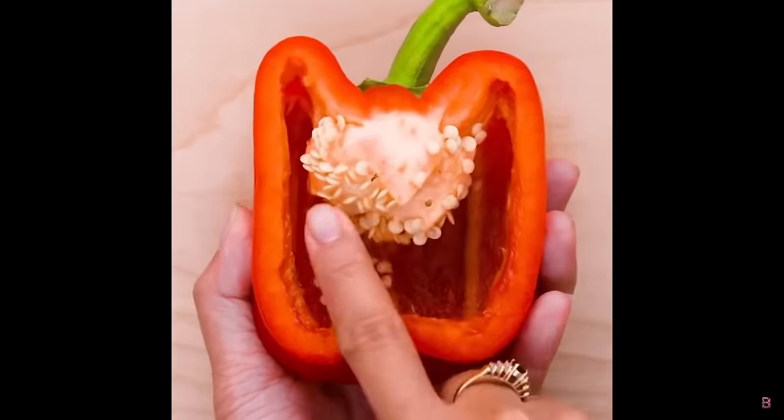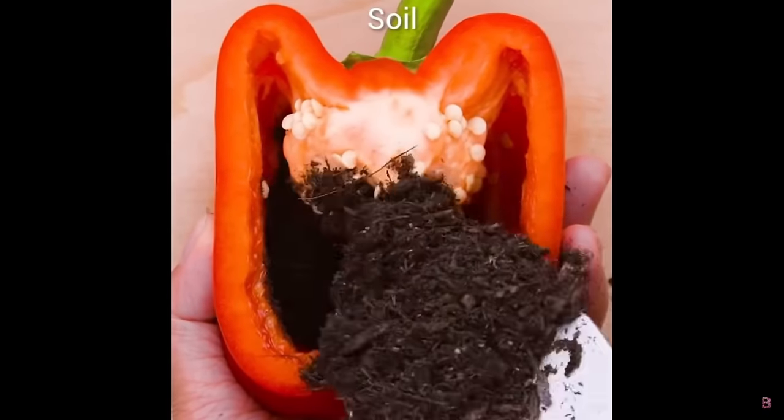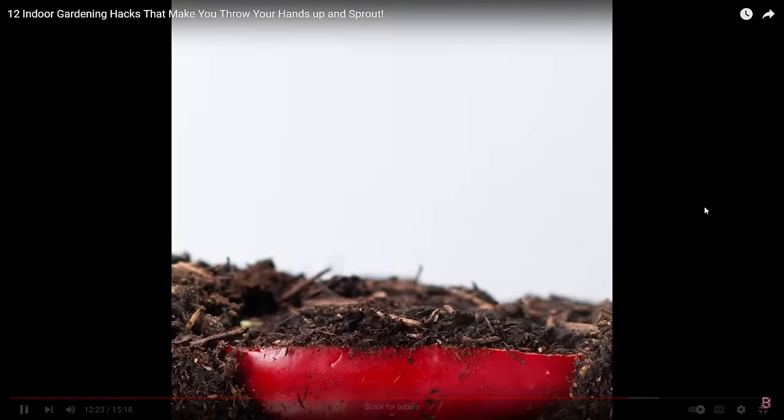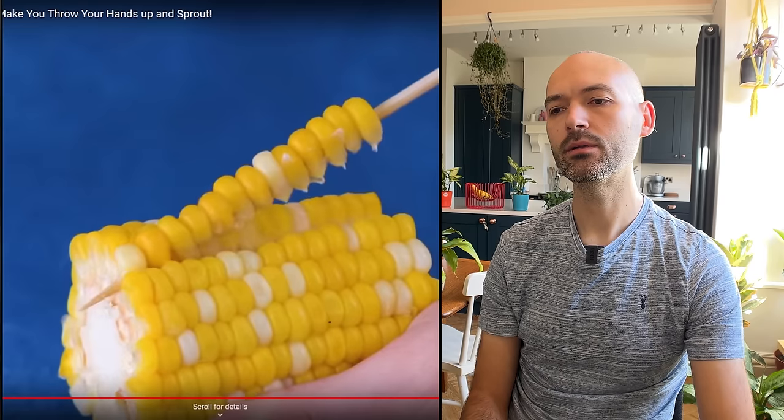We've got a bell pepper — taking the seeds, putting soil in the pepper half. Why bother including the pepper? It's just going to create confusion, create mold, and rot into the soil without doing anything for the seeds or seedlings. Just take the seeds and put them into soil — they will develop into a plant. No need to mess around with these silly hacks.